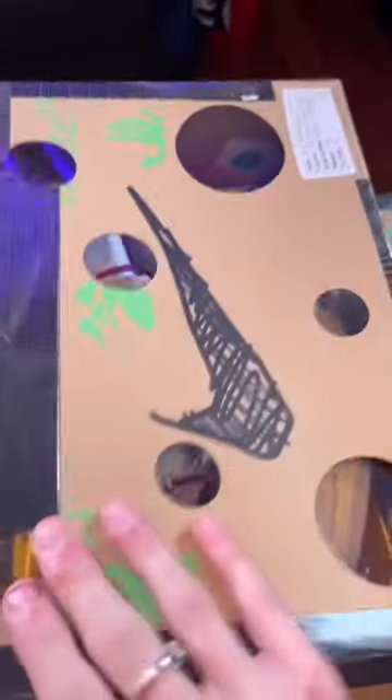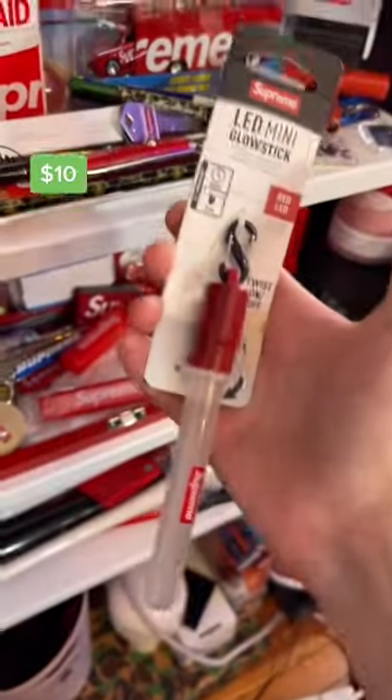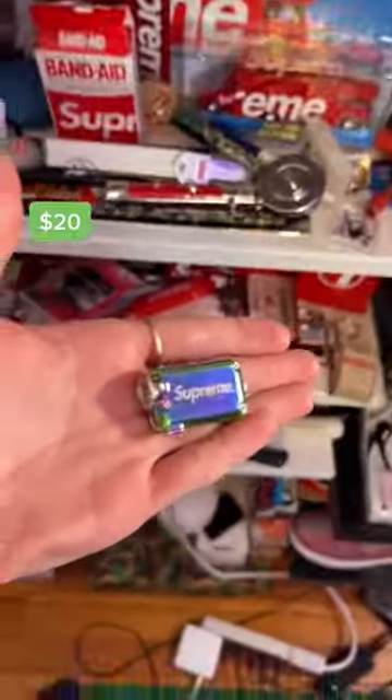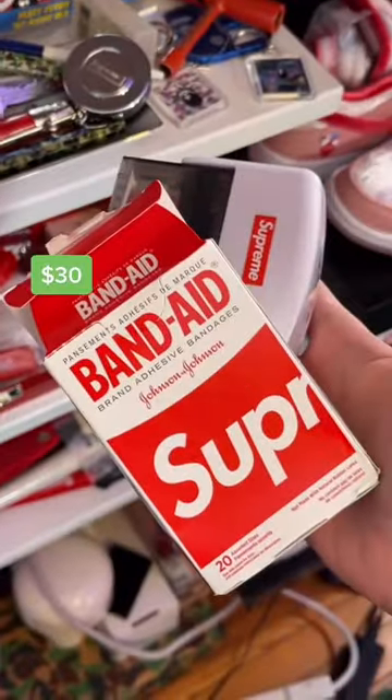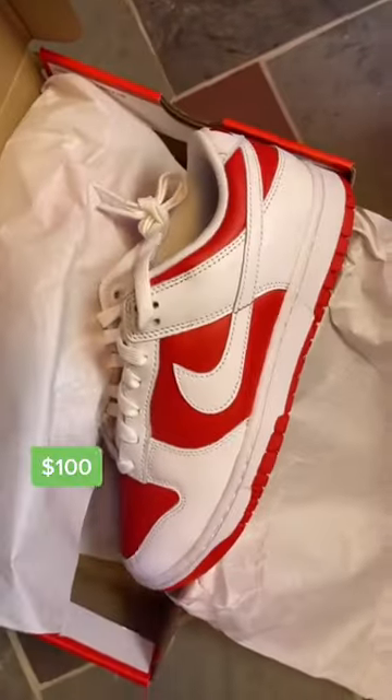I'm going to show you how you can trade your supreme stickers to a pair of dunks. First, trade your freebies for another free accessory, then trade that to more free accessories, then to a really cheap supreme accessory, then another cheap accessory, to some more cheap accessories. Maybe change the brand up, to a cheap supreme shirt, to a used jacket, to a pair of dunks.